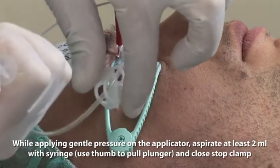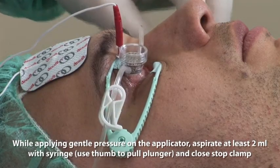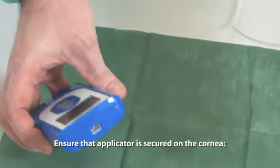While applying gentle pressure on the applicator, aspirate at least 2 ml with the syringe, use the thumb to pull the plunger and close the stop clamp. Ensure that the applicator is secured on the cornea.